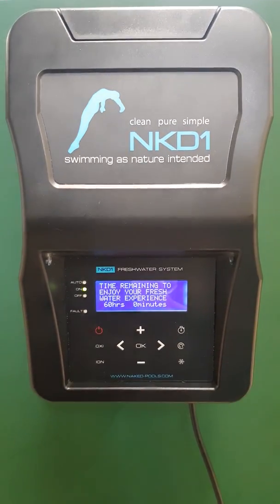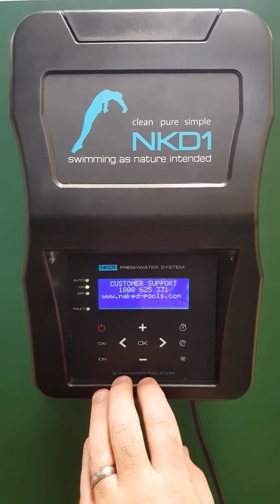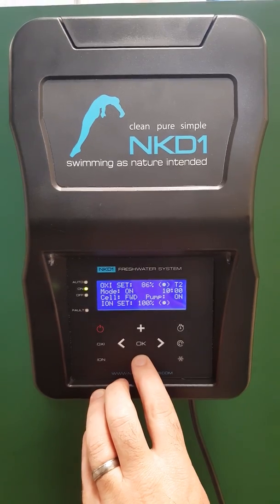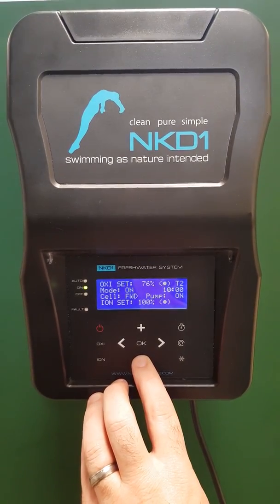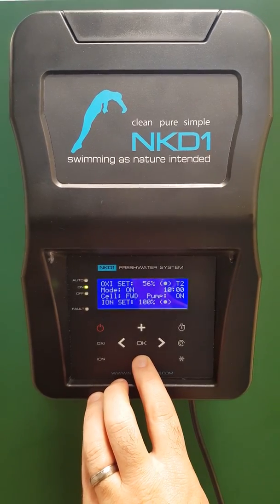Straight away it comes to this screen. Because of the high salt level, I want to hold my finger on the minus button — you'll see the oxy set reduce from 100. I just want to bring that down to about 40 for the initial startup.